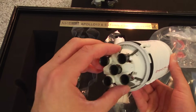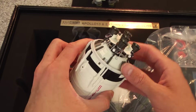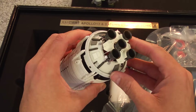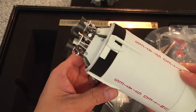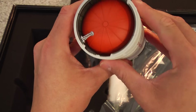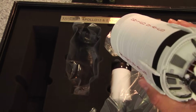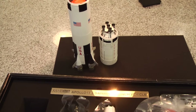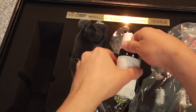Apollo 13 — the Ron Howard film — is one of my favorite films. When I worked for Universal Studios back in the 90s, I got to see an early screening of the film, and it was always just one of my favorites. The craftsmanship on this model is just astounding. They got the color right. They got the detail right. This is just mind-blowing. I'm being really careful handling the pieces because there is metal — diecast metal — components, and it doesn't feel like a cheap plastic model.